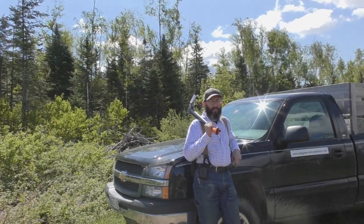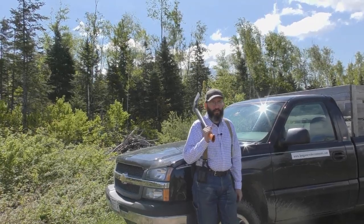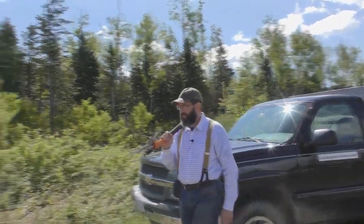Today I'm going to show you how to split firewood in a 4x4 — not this kind of 4x4, one like this over here.